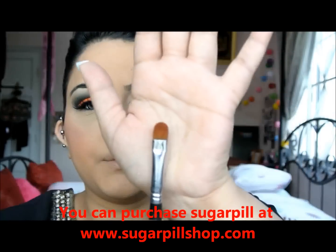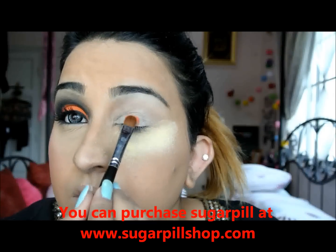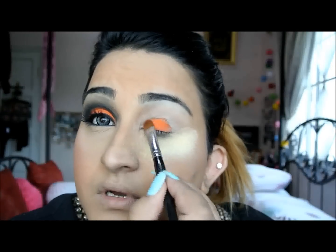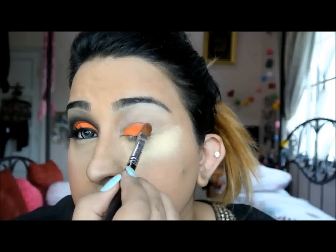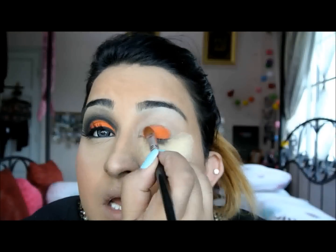I'm just going for a flat brush and I'm just packing it on. I really love the Sugarpill colors. I cannot emphasize how much. I used to do so many videos using only Sugarpill, then I moved on to other brands, but I'm back with Sugarpill again.